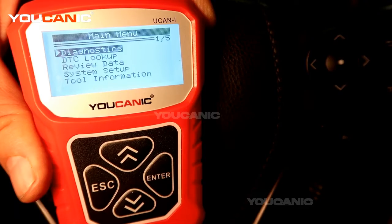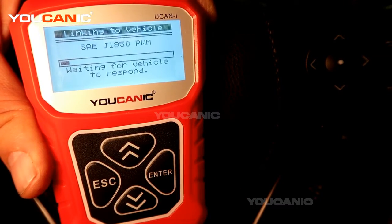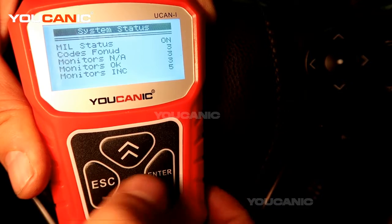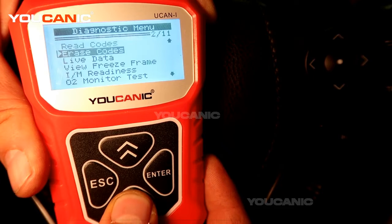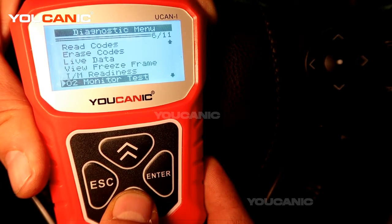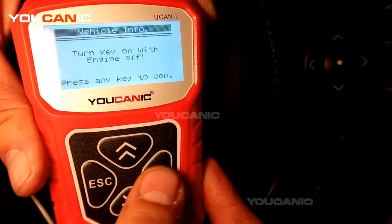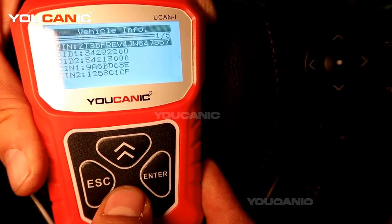Once you plug that in, turn on the ignition. It'll go to diagnostics — press enter, select no, press enter again. This screen shows if there are any codes and if the vehicle is ready to pass emissions. Just press enter, wait a couple seconds, and it'll go away. Then on the next screen, scroll all the way down to Vehicle Info and press enter. It says turn key on and engine off.